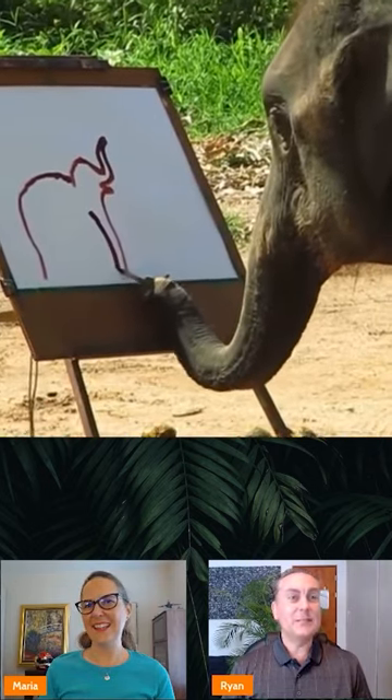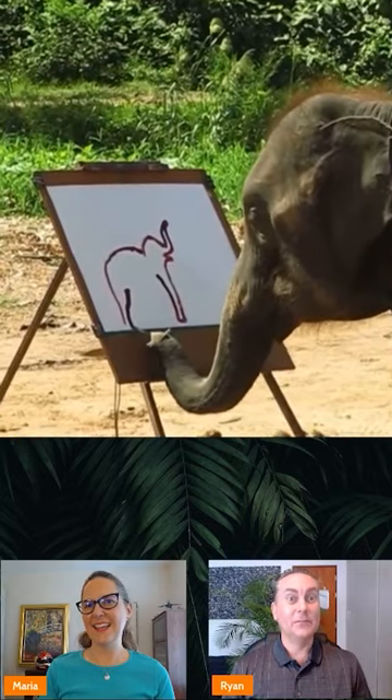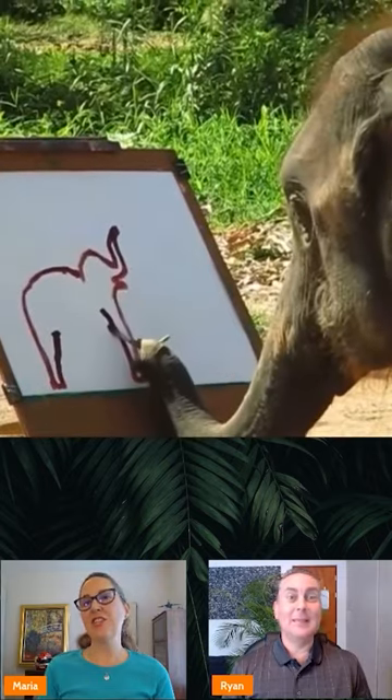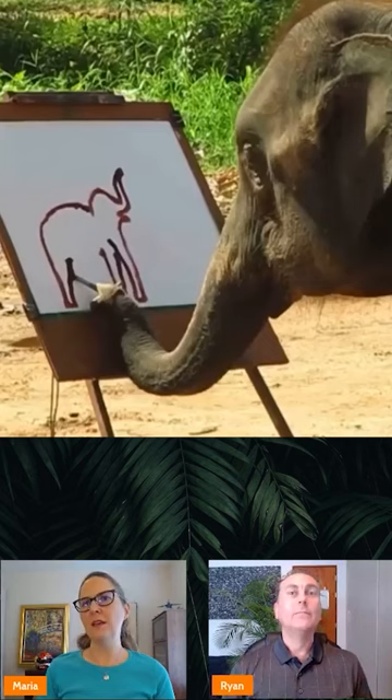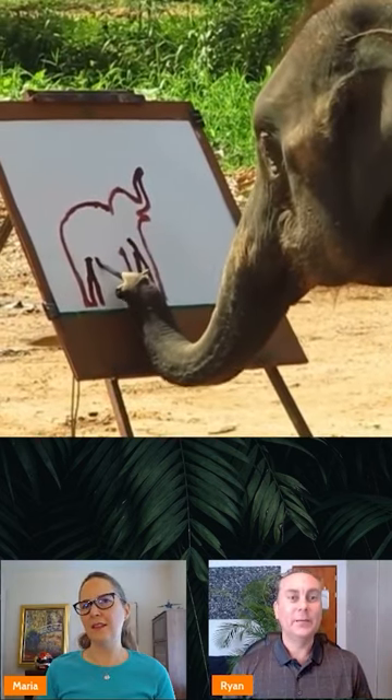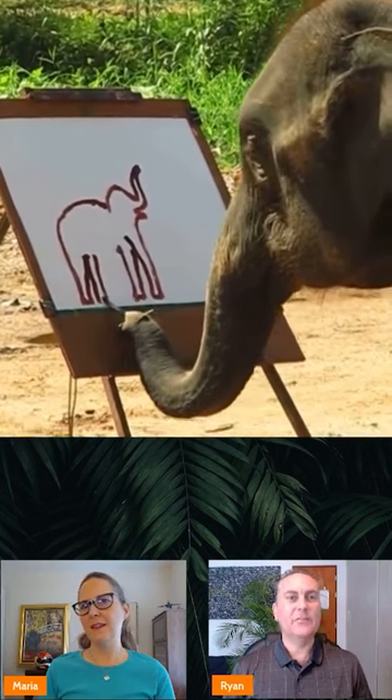He starts to get some detail going and it's really impressive. I'm impressed already — I couldn't even draw that good. And that's an Asian elephant, yeah — orange hair. Look how cute it is! They're the tiny elephants of the elephant clan.